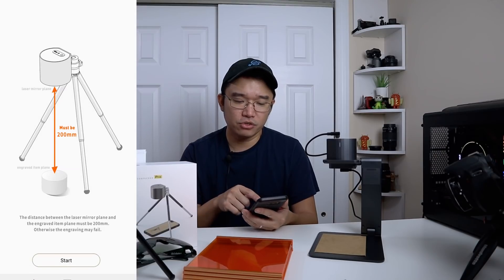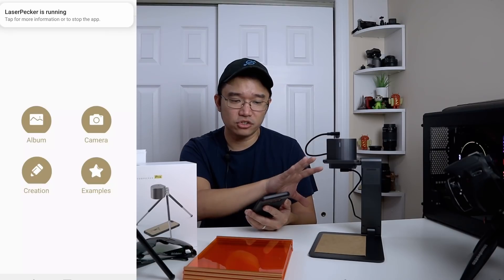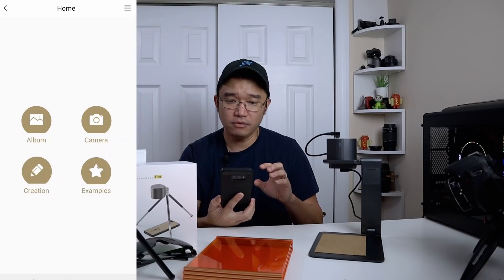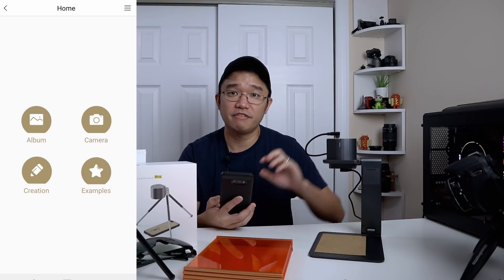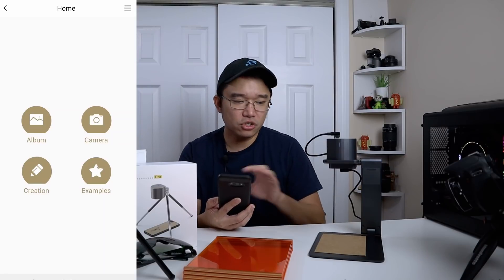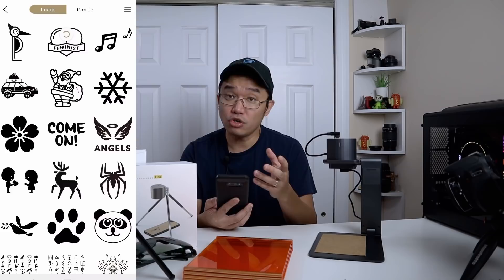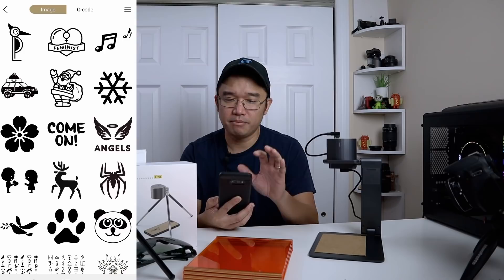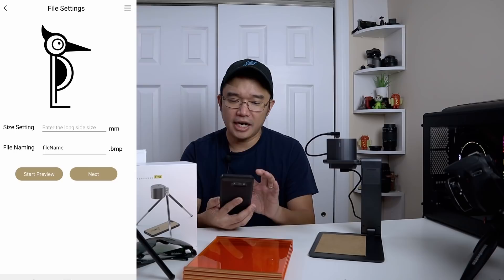I'm going to show you the app now. First we're going to start up their program, which is called LaserPecker. It's already saying that you need to start it with 200 millimeters. This laser hasn't started yet because when it's running it's super loud with the fan. I'm going to go through all the settings and turn it on later. To start off we're going to use examples — you can choose whatever they have, use your own images, or G-code.